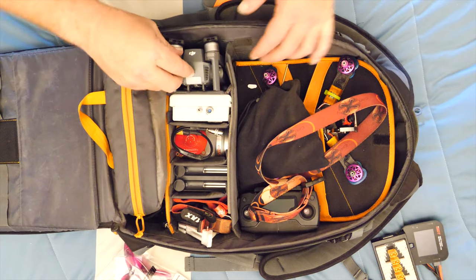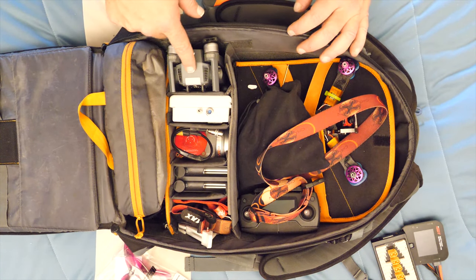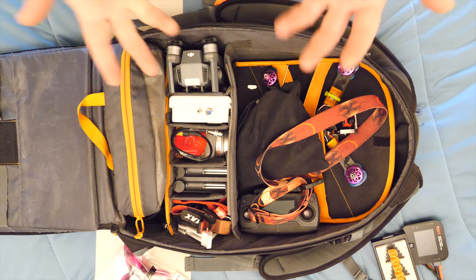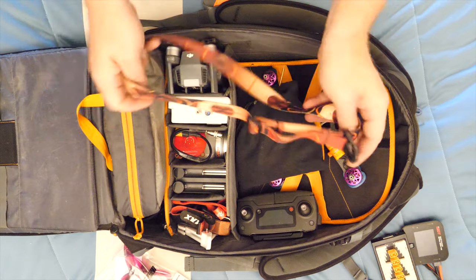The only other thing in here is my Mavic. I keep my Mavic in here because sometimes I want some cinematic b-roll, sometimes I want an aerial view, but most times I use it to scout and rescue quads that get stuck on rooftops and whatnot.